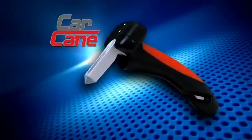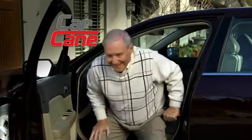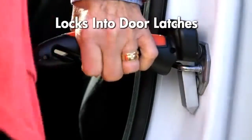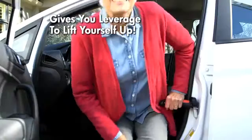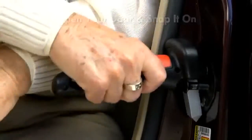Now you can get in and out of your car with ease. This new portable handle locks instantly into the door latches of any car. The non-slip grip is comfortable to hold and gives you the leverage to lift yourself up. Simply open your door and snap it on — Car Cane locks into place and will not move.